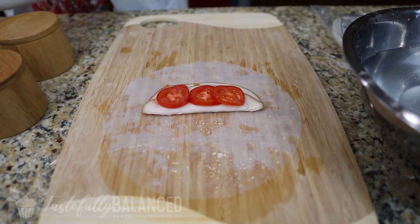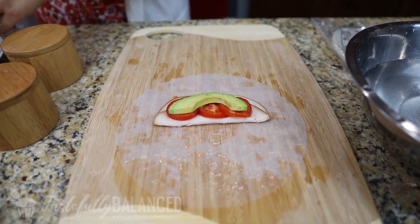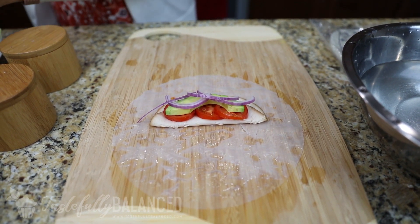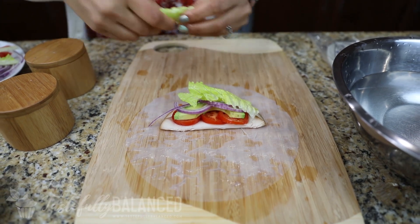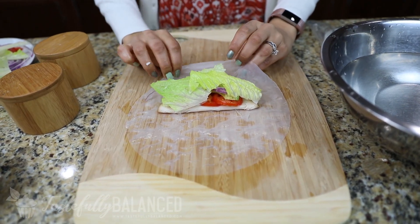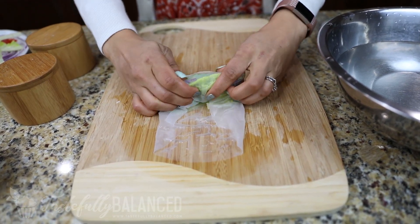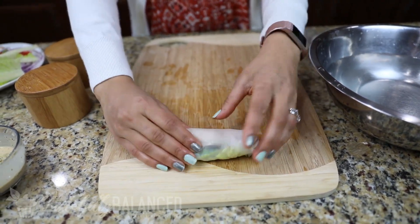I'm going to add some tomato. I love avocados — add a slice right there. I love onions, so I'm going to add some onions. And then some lettuce. It's just so pretty with all the different colors when you wrap it. So that looks good. First thing I do is take the side that's closest to me, fold it over, then take each of the other sides, fold them over in the middle, and then just roll. Oops, lost an onion!